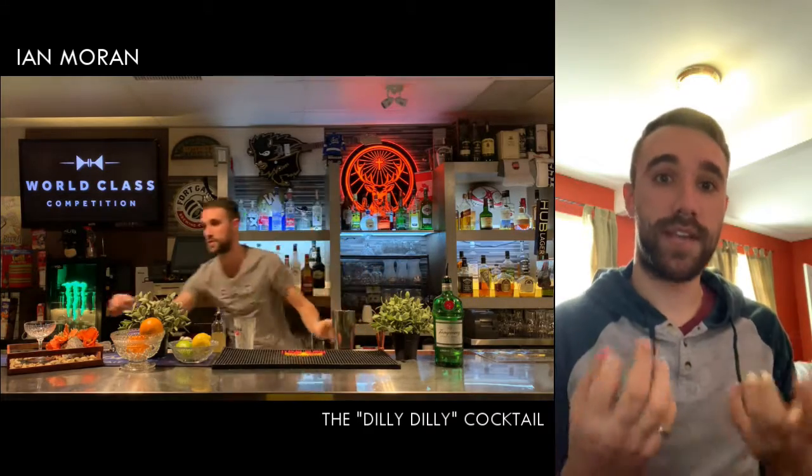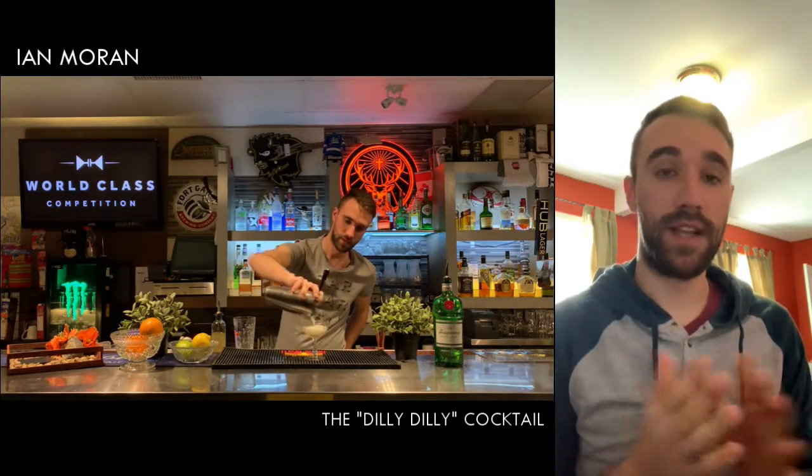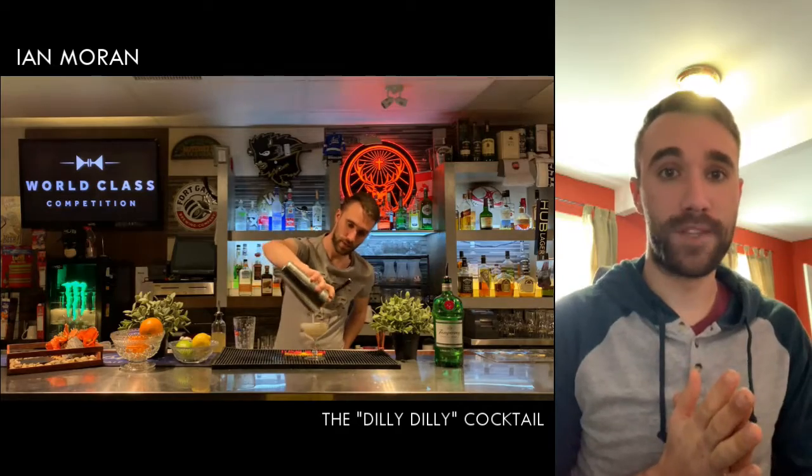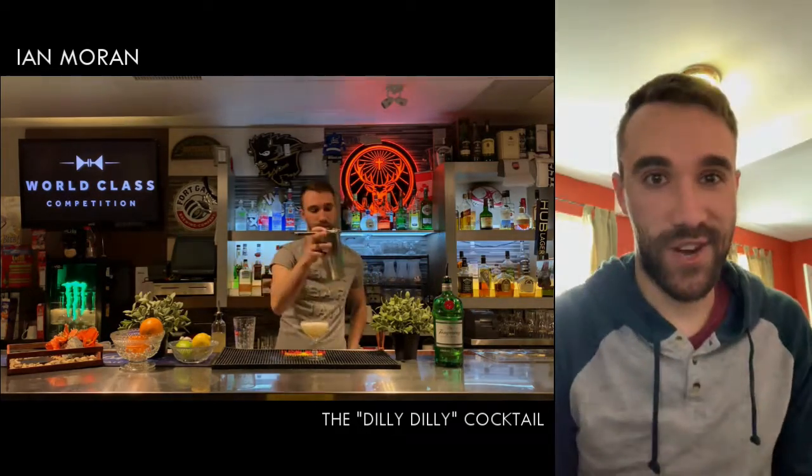What I really appreciate about Tanqueray No. 10 in particular is how well the herbs and botanicals in the gin mix with other herbs and botanicals. In this case I use dill and fresh juices. So without further ado, please enjoy and drink responsibly. Cheers.